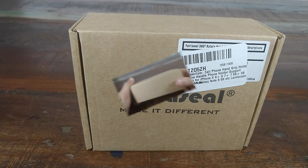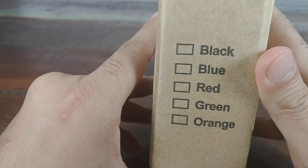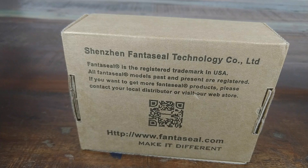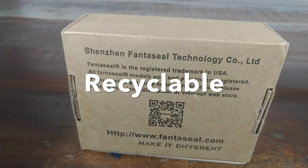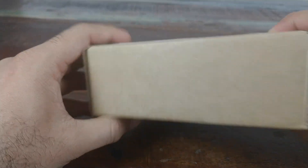So a brown box packaging from Fantaseal — they have colors mentioned on the side but none of them are checkmarked, so minus one there. Another negative: it's a brown box, pretty sure it's recycled, but I don't see the recyclable icon on this box anywhere. So Fantaseal, if you're listening and your box is recyclable, make sure you mark it.